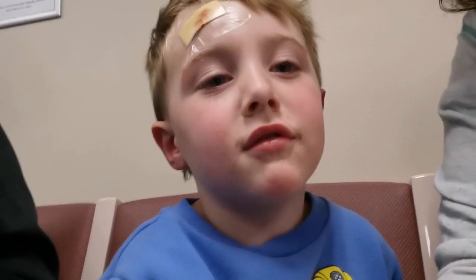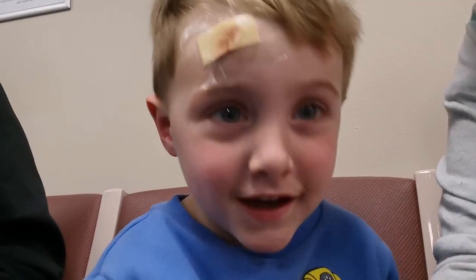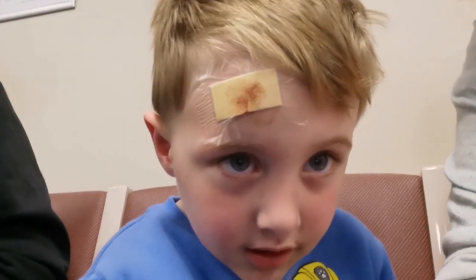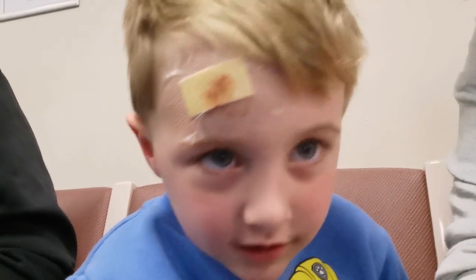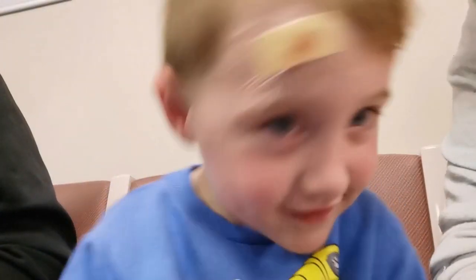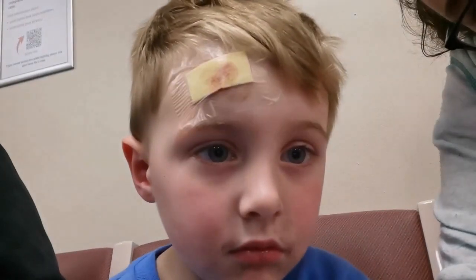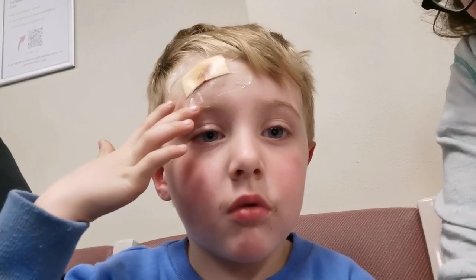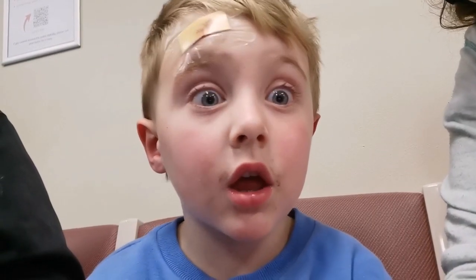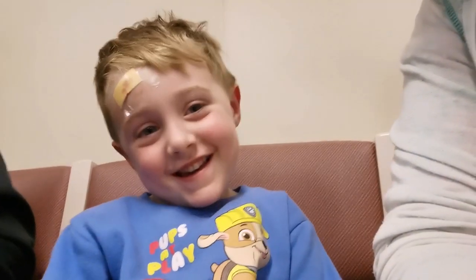Hello! What have you done? You bumped your head? Yeah, can you see it now? It's not that bad — it's still hurting though. Does it hurt when you open your eyes like that? Yeah.